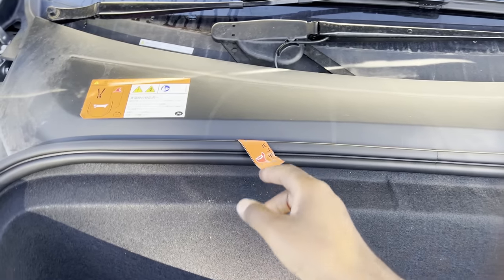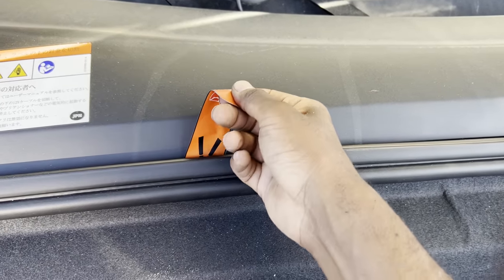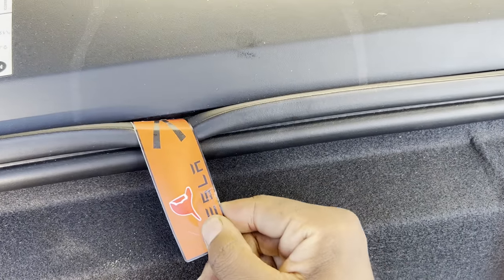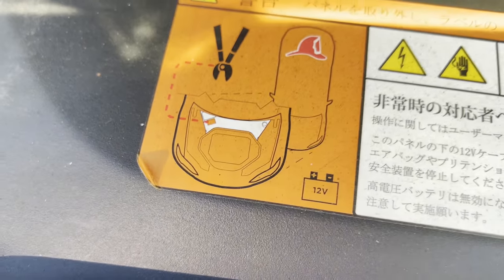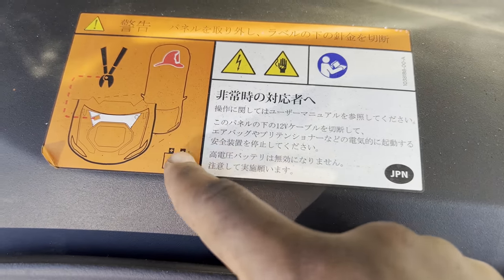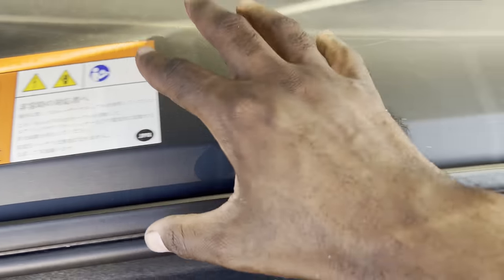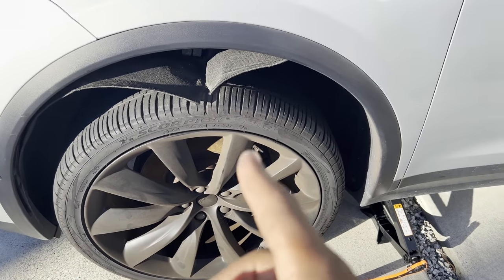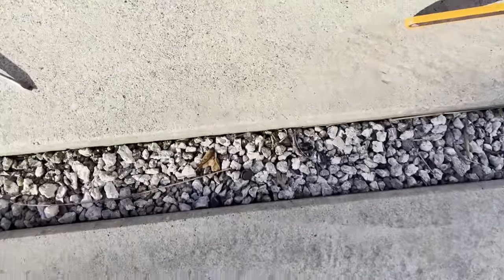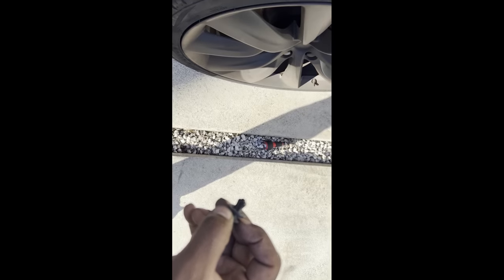Congrats, now you can reach the battery. If you have a tow port in the front of your vehicle, you'll be able to access a small cord tucked away inside that'll allow you to connect a 23A or a 9V battery. In that case you won't have to raise your car, but you'll still need to access the battery once you pop the front trunk and charge the battery.